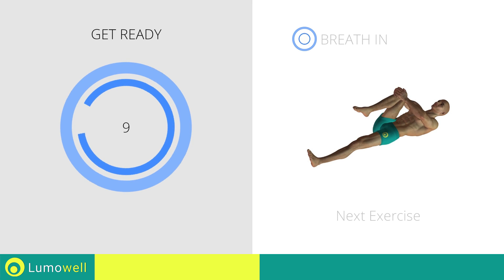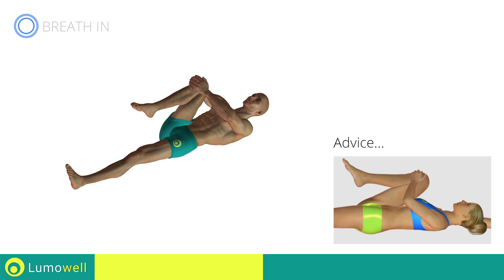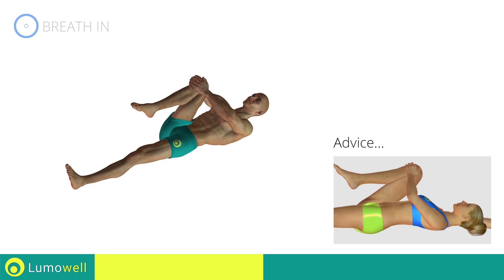Stop. Next exercise: lumbar spine stretching. Three, two, one, go! Be sure not to curve your back. Your lower back should be completely adherent to the ground.